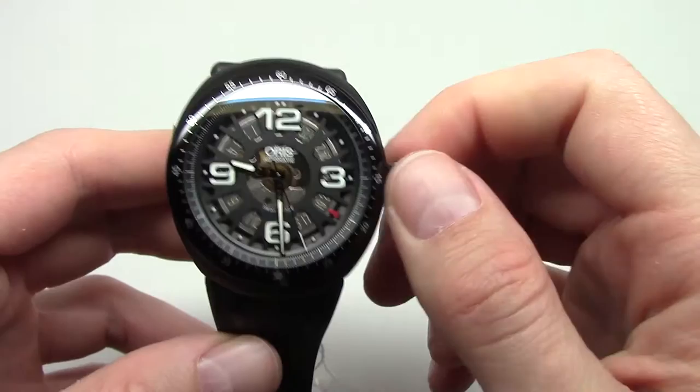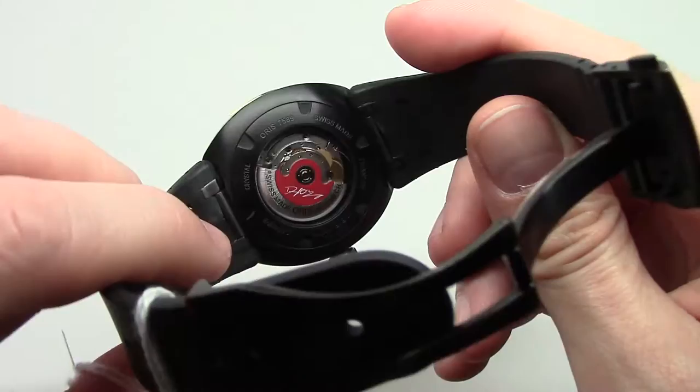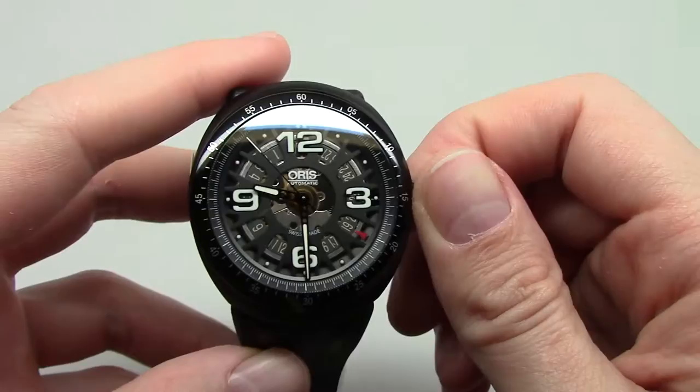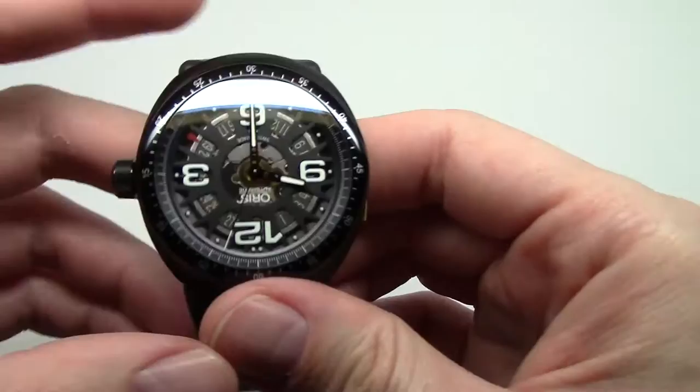It's a titanium case with skeleton dial and you can see the signature right here — Daryl O. Young. This is a racing driver from Hong Kong and a very famous driver. And this watch is dedicated to him.